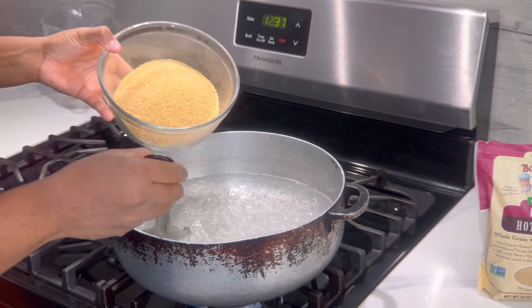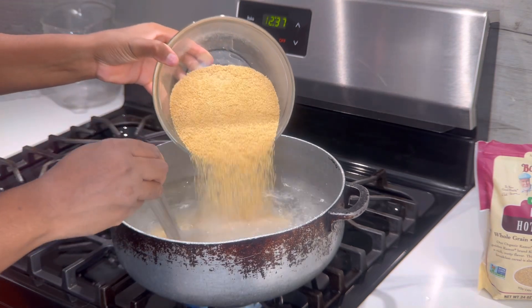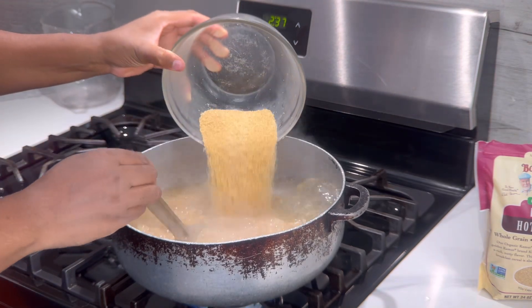As we add to the pot we want to stir at the same time, then time it for 40 minutes on medium heat and we will be back.